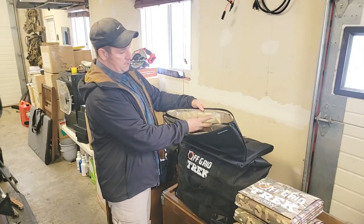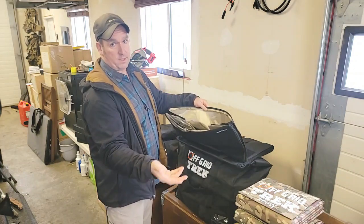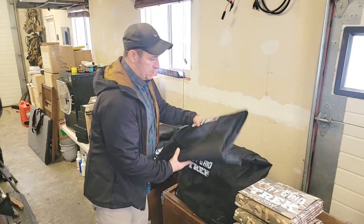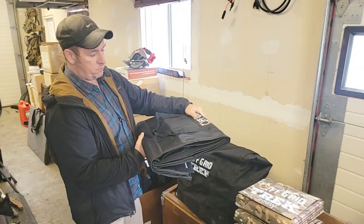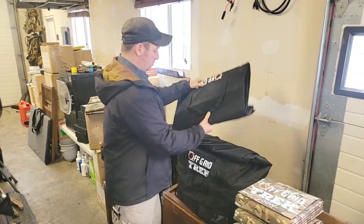In regards to the EMP material that we use — most companies use two layers, we use three. Again, I'd rather go overkill than underkill. And then on the inside, which you can't see, but you can tell it's kind of rigid, there is an aluminum plate on the inside. So it just gives you a little bit of rigidity to the base.